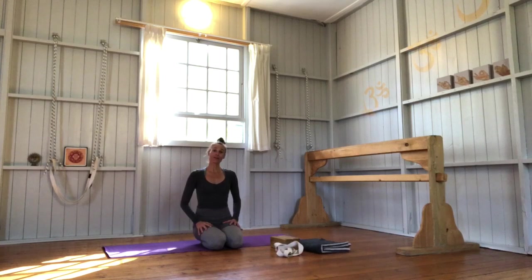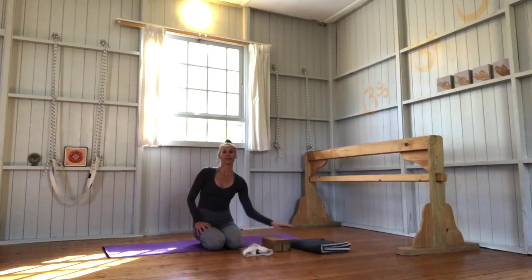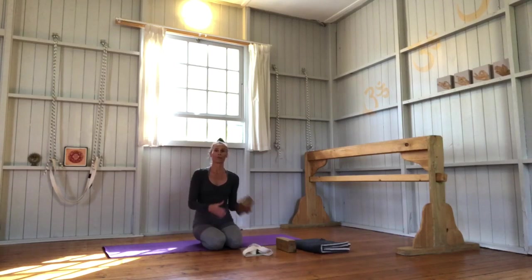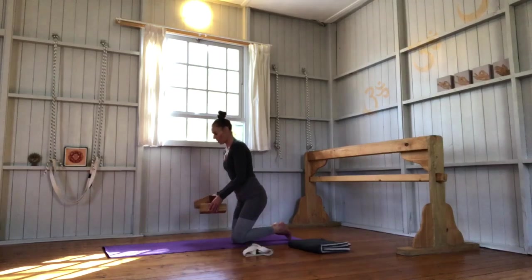The props you're going to need for this class are a belt, two blocks, and a blanket. To begin, we're going to bring our two blocks together to sit on them.